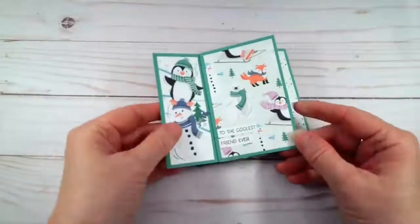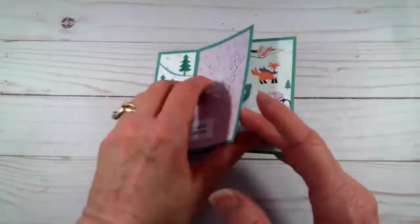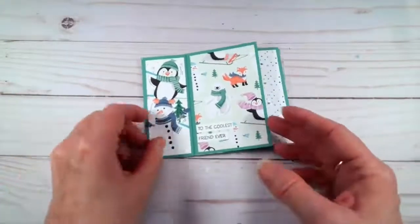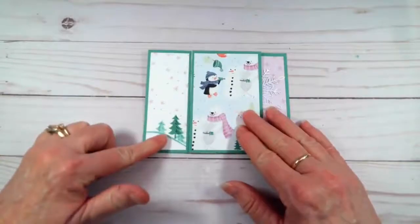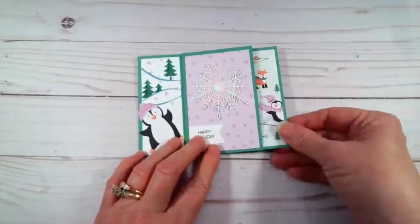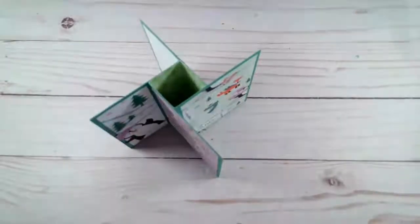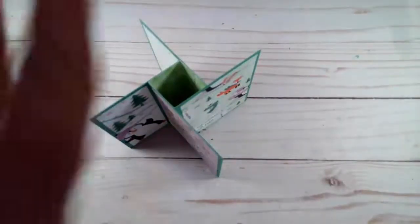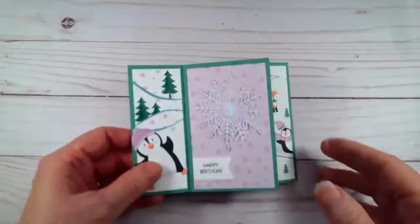Let me show you what we're going to be making. We are going to be making this tower card. When it is flat it looks like this, and then you can just keep flipping the pages to get different designs. There's a spot where you write your own personal greeting, then we're back to the front of the card. When the person opens it up and they're ready to display it they can just fold it like this and it stands up on its own like a little tower, a little pinwheel. It's adorable!